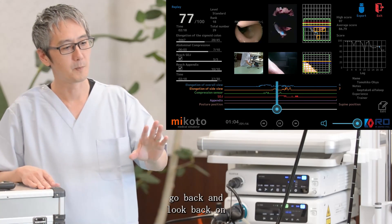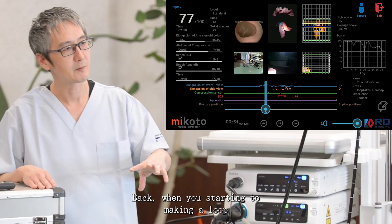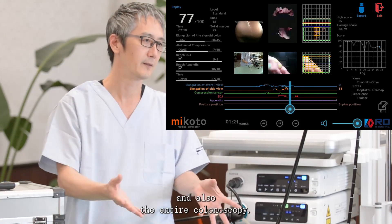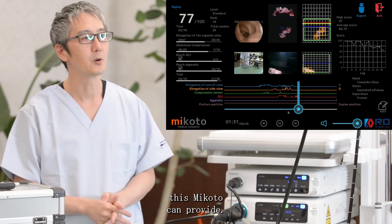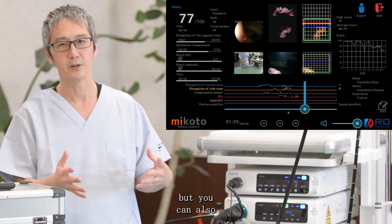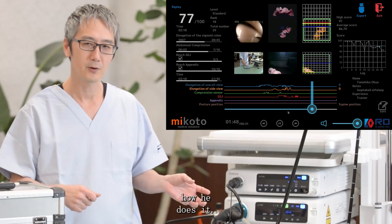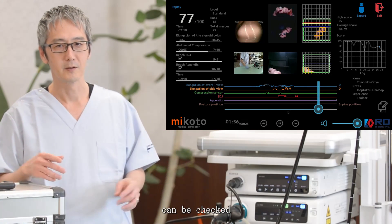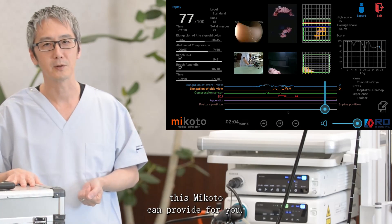You can go back and review your procedure, as we're showing right here — when you start making a loop and how you take it out. You can see what's going on with your hands and the entire colonoscopy. This is one of the most unique features Mikoto provides. You could review your own procedure, but you could also have your mentor perform a colonoscopy, film it, and compare the difference between your procedure and your mentor's procedure with this simple system.